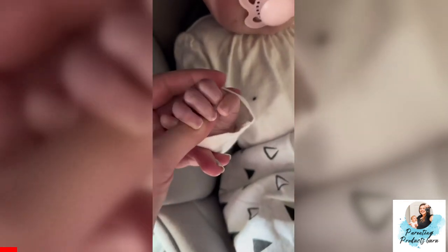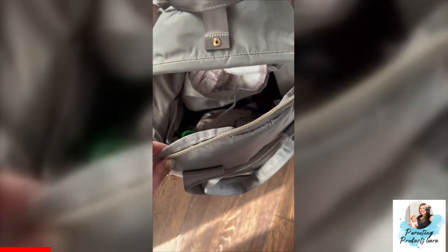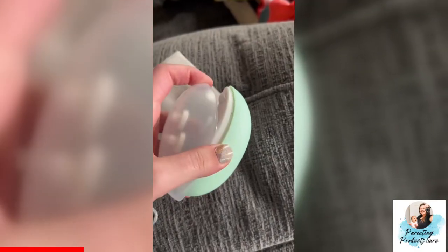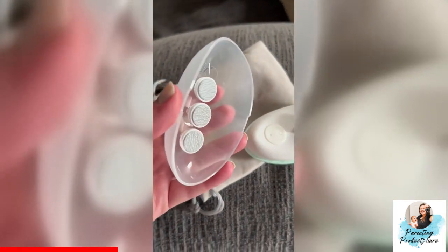I never realized when my daughter's nails are too long until we're out and about, so I learned to start storing our nail file in our diaper bag. This electric nail file is from Olababy and it is so cool. I love that the lid contains three extra replacement files so you always have one whenever you need it.